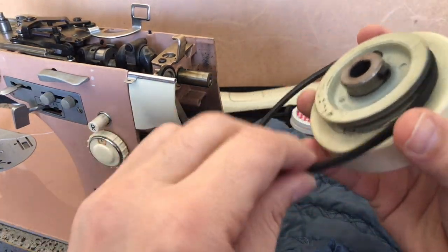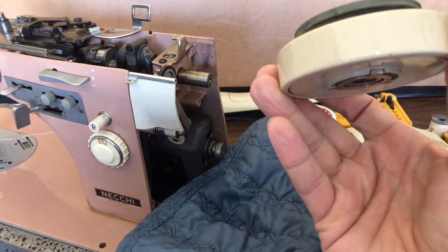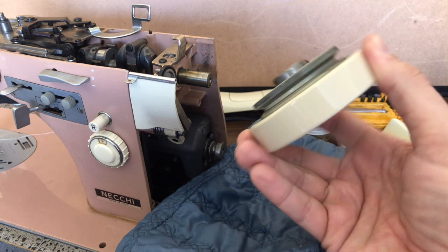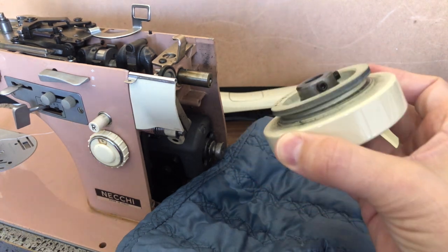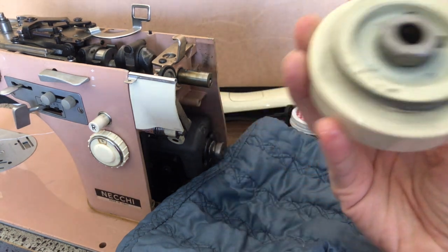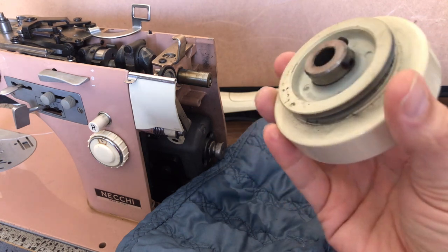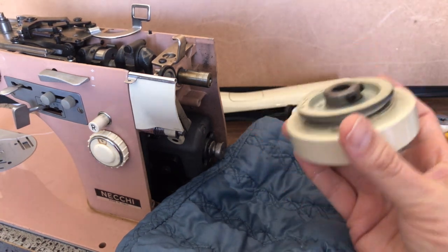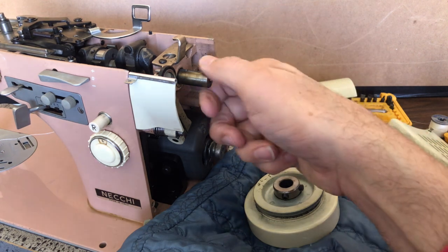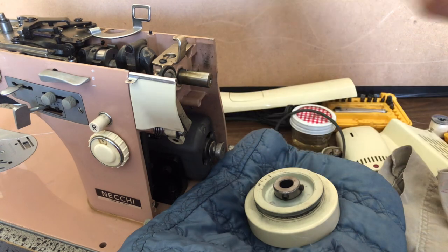And off it came, along with the belt. As I do with all the machines I overhaul, I'm going to be cleaning it. There's some three-in-one oil here, but I want to go in and clean the grooves of the pulley, because the belt needs friction on the pulley. You can see inside. What we'll be doing is cleaning and checking out the hand wheel assembly. You can see our lovely drive shaft — and this is the removal of a Necchi hand wheel.